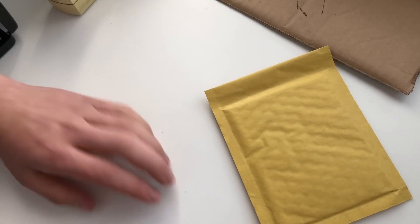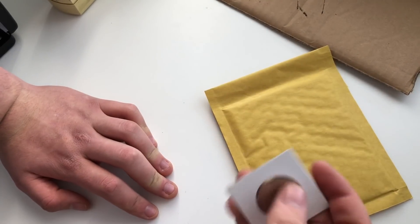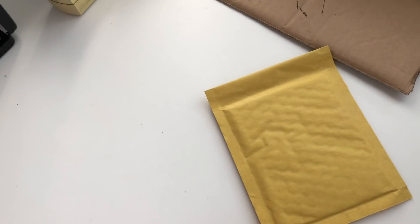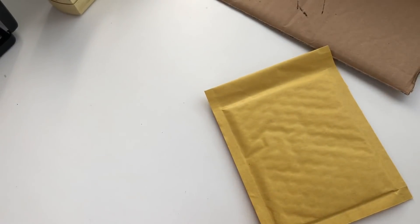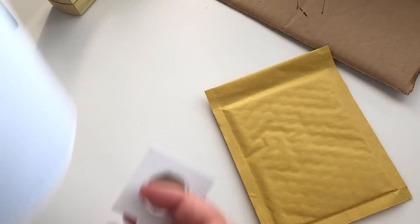I do recommend these — every time I send coins out I put them in these because I think they're nicely presented. The coin looks nice in this, as you can see it's really good condition — same as this Kew Gardens here. What I normally do is put it in the flip holder, wrap that round it, and then put it in the jiffy bag.